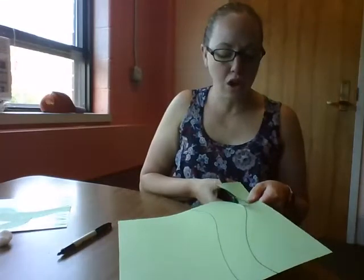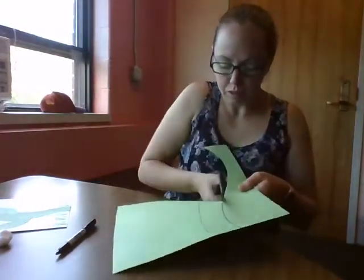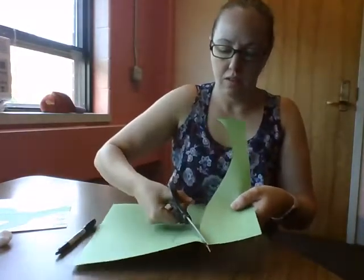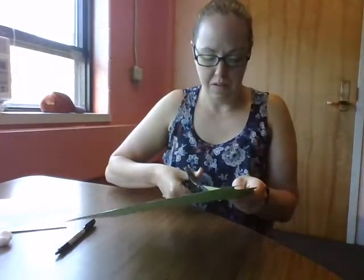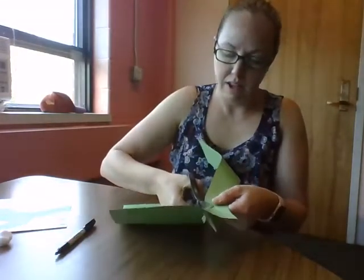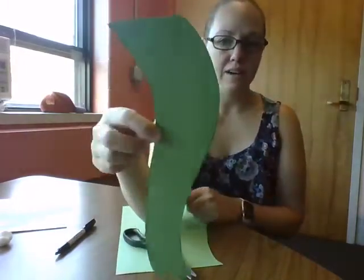Alligator is so hungry. This is a scrap piece of paper we can use in a minute. Now we've got to cut the other one — nice and slow, try and stay on the line. There's our beanstalk.